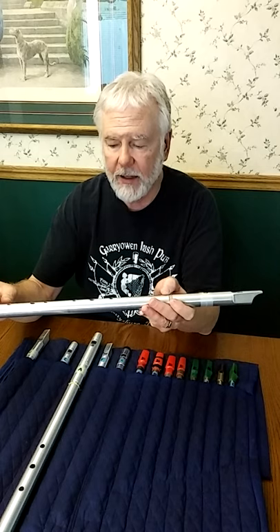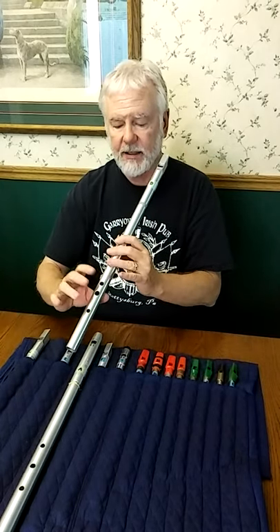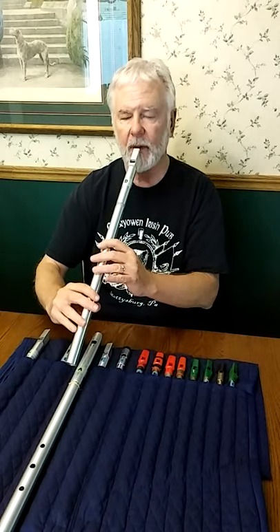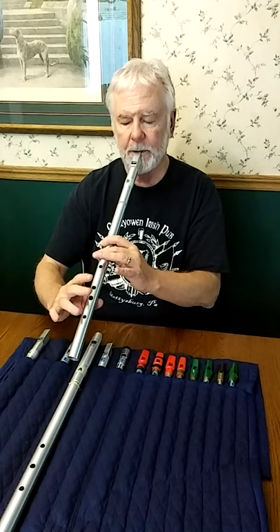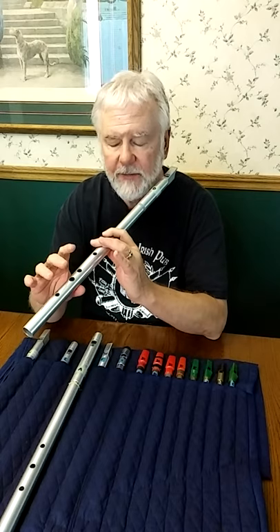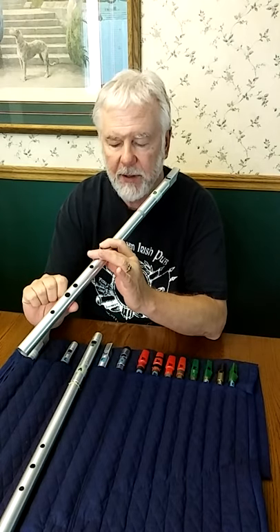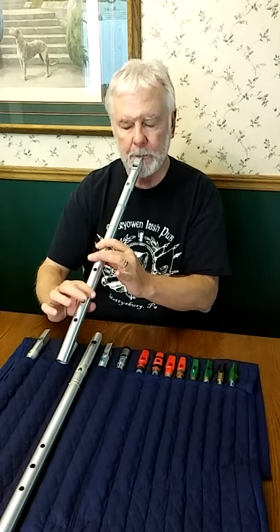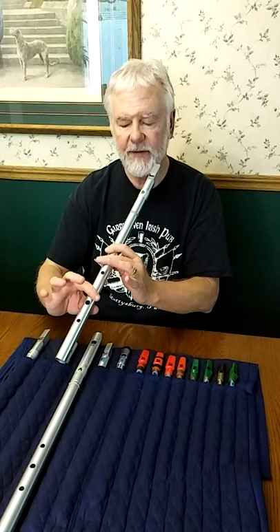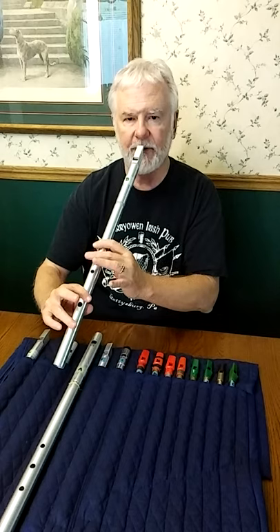Another thing to be aware of with that sort of vibrato is that it sounds one way if you're just using that finger and the other holes are open, but you can also leave a finger down. So if you're playing A, you can leave this finger down and then do the vibrato — there's a different effect.